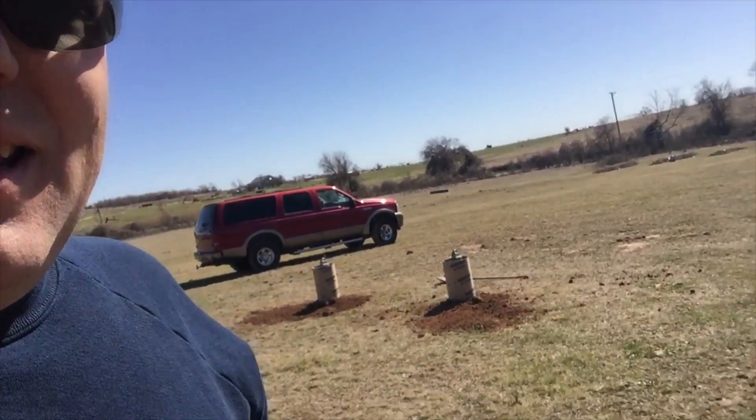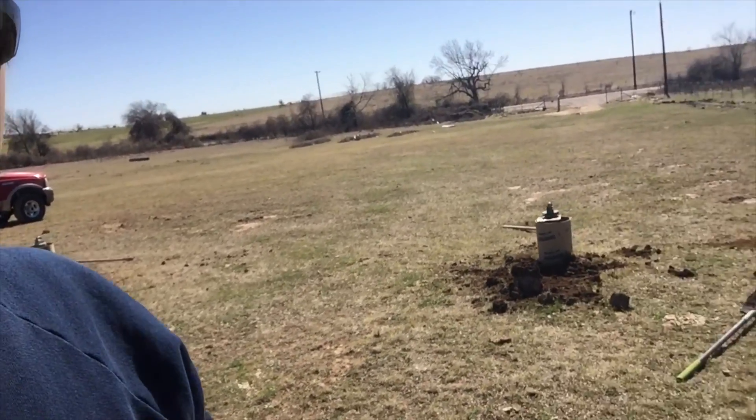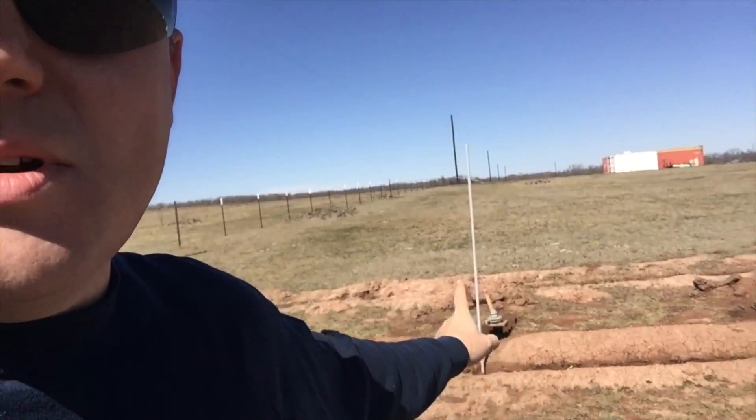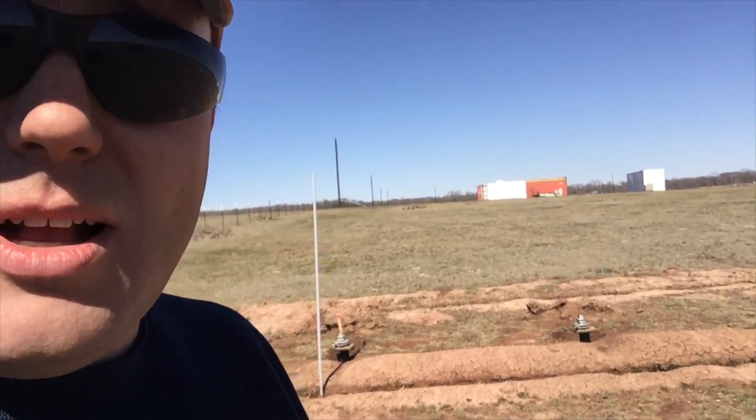We got four of the tubes in the ground, and we're going to be pouring concrete in those in just a minute. Now we're going to move on to putting in the tubes around the short ones, which should go a lot quicker.